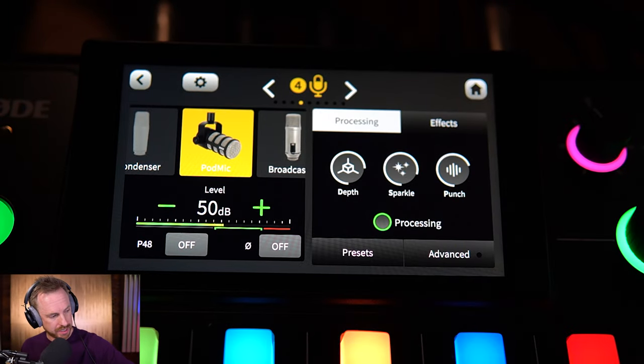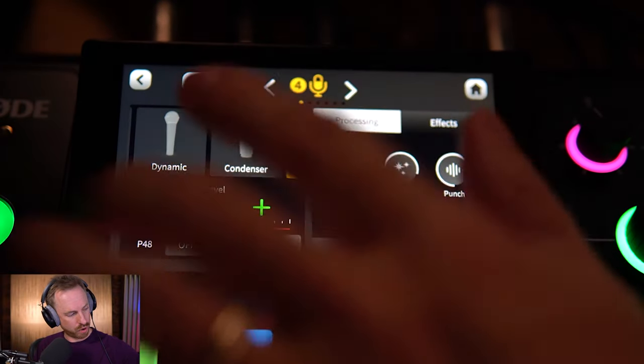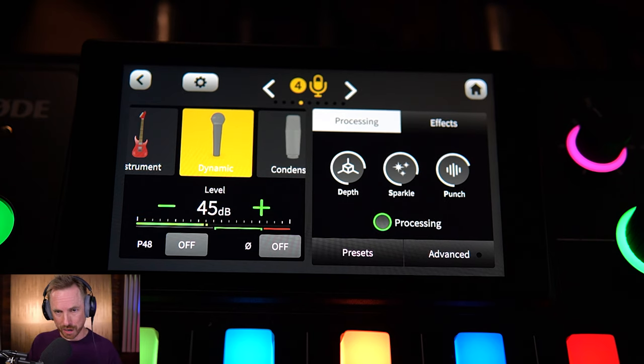I'm here in the settings for the microphone plugged into channel 4 on my Rodecaster Pro 2, currently selected as a Rode PodMic — probably not the best setting. I should scroll across and select dynamic. We're now at dynamic microphone. It does take a few seconds once you select a new mic profile for the audio to come back in.